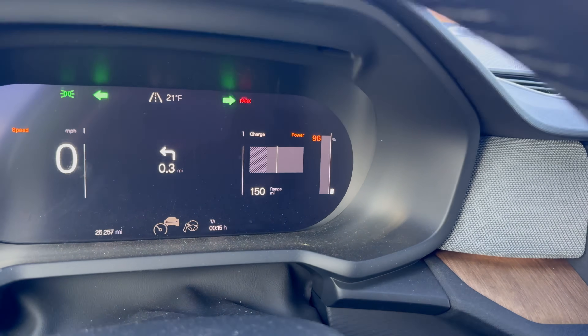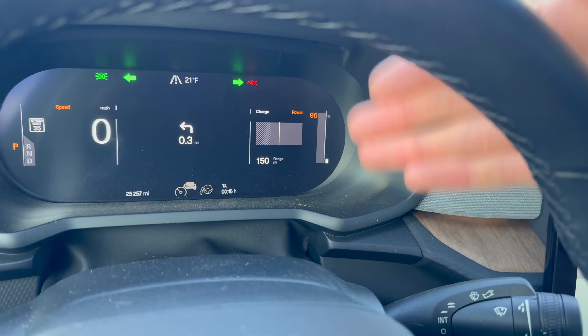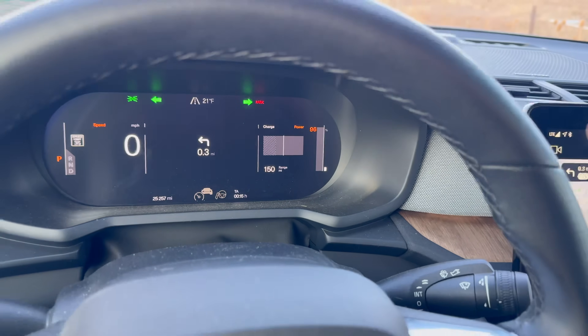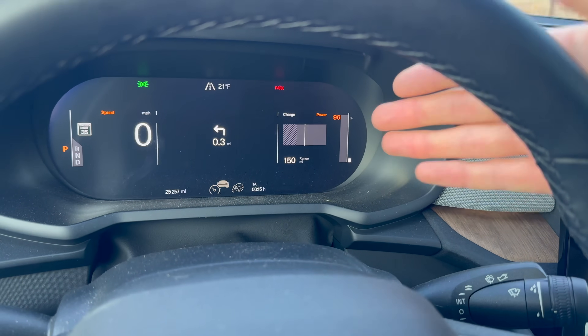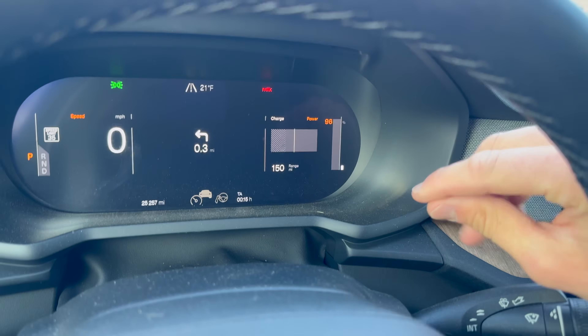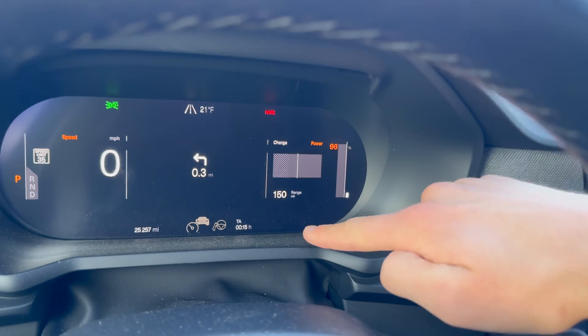I didn't quite fill up to 100% before I left the garage, but I've set my charge limit to its maximum 100% today. For most electric cars — I have another video on this — you probably don't want to do that because they recommend you set it to 80 to 90% on a daily basis. However, for occasional trips and long journeys, you'll want to start with as much battery as possible, so that's what I've done for today.